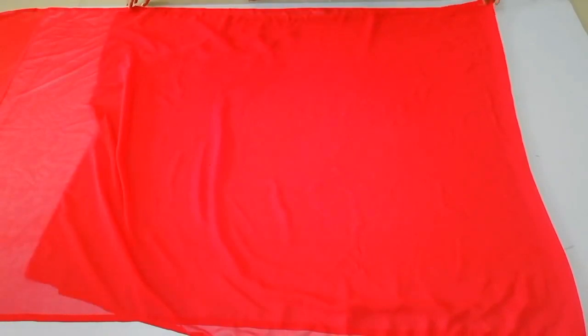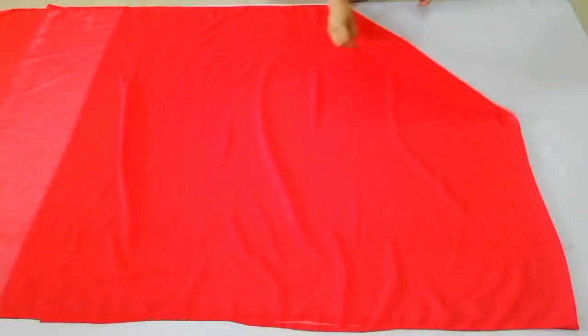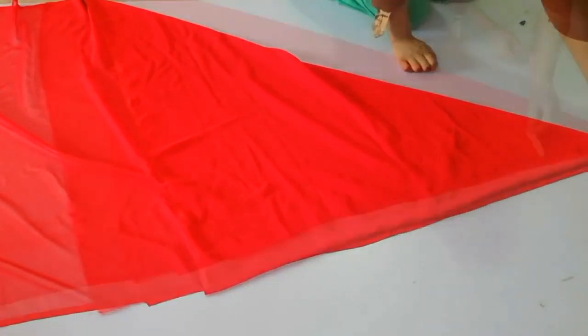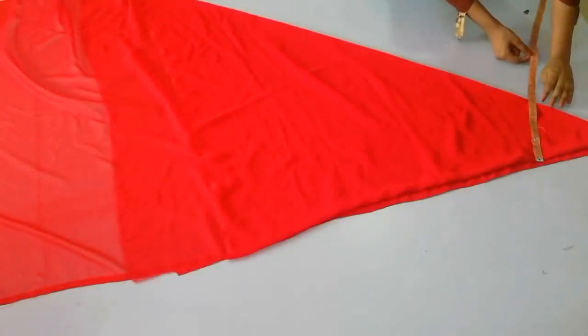First of all, you will have to do two fold and cut the umbrella frock. For the first layer, we will simply cut this umbrella frock. I have to fold it after the waist.